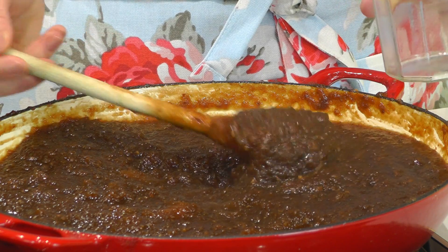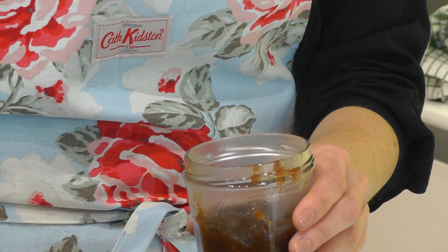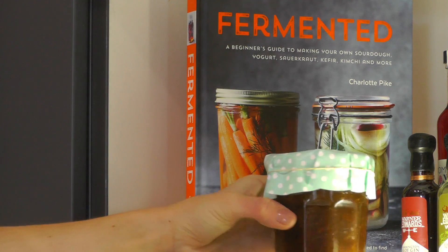Allow the chutney to cool for 5 or 10 minutes just to take the heat off before transferring it into clean, sterilised jars. Seal with the lid and place in the cupboard to mature for at least 2 months before opening.